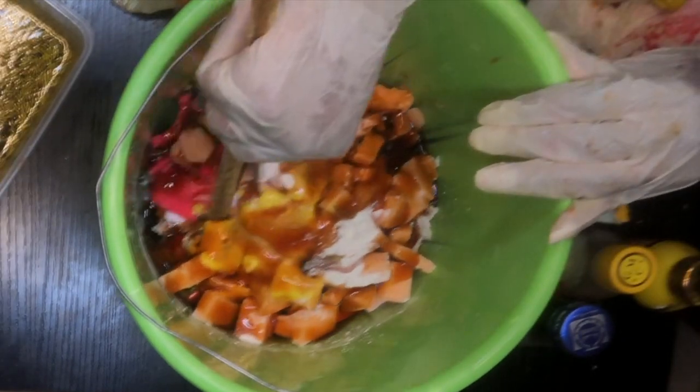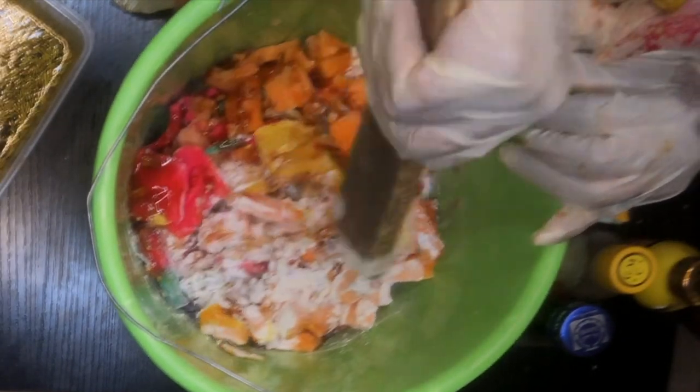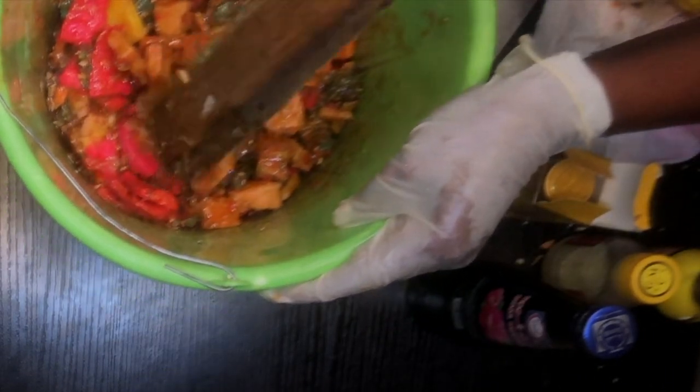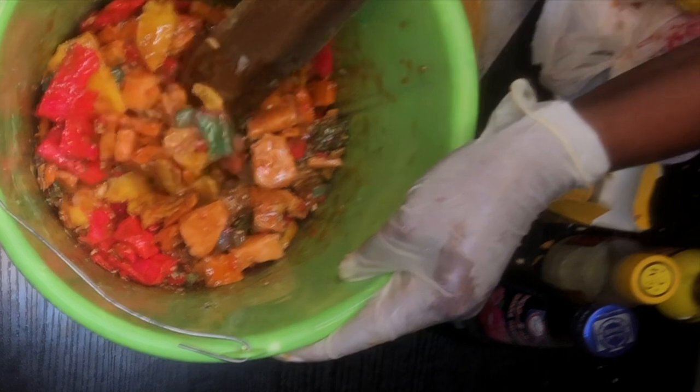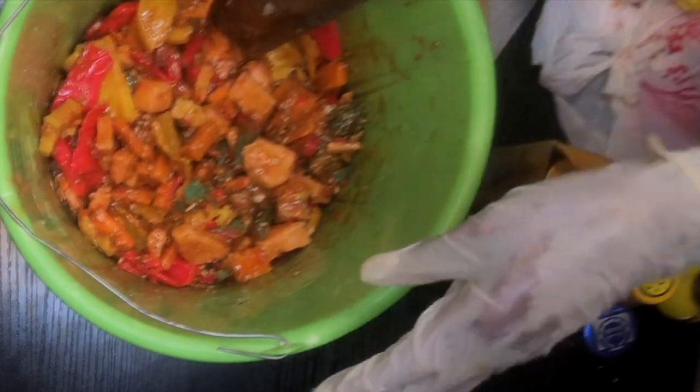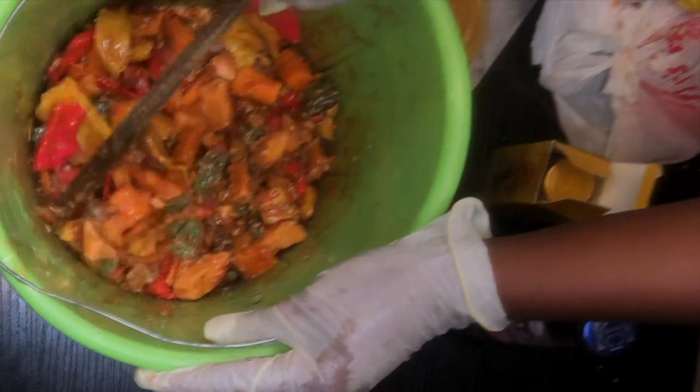Adding in some extra honey — but be sure not to add too much honey because honey can also be very sticky on the skin. I'm just going to mix that up, making sure everything is well incorporated into the mix.